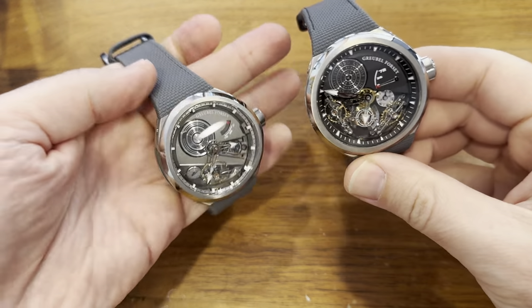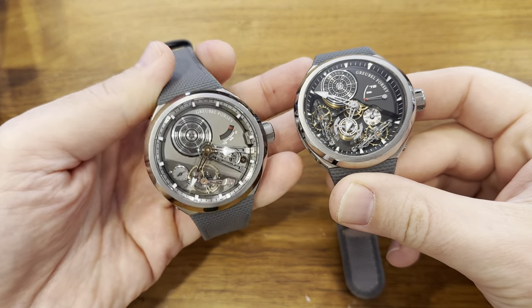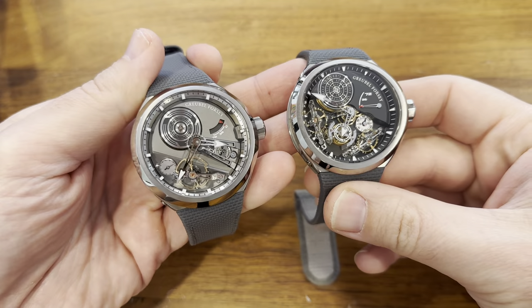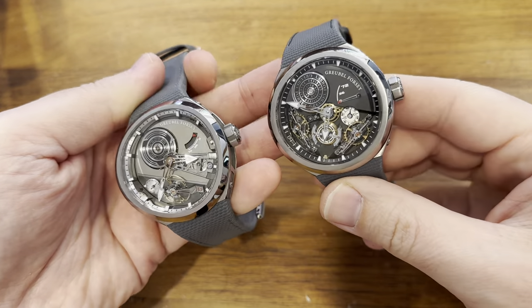Hey, this is Steve Halleck of TikToking here to show you some really cool watches today. Before we start, you can always find my stuff at TikToking.com and I'm at Steve Halleck on Instagram.